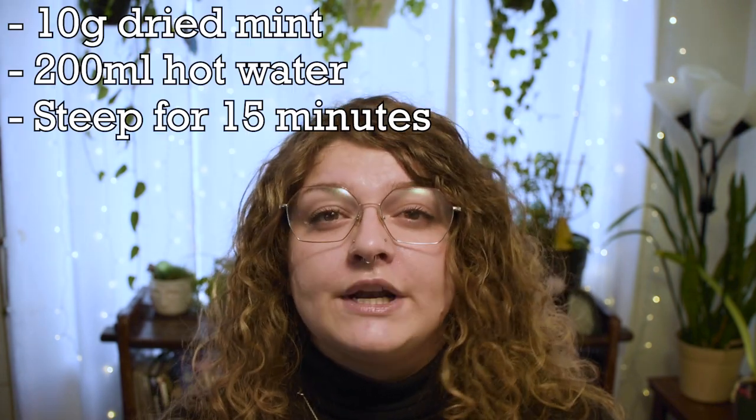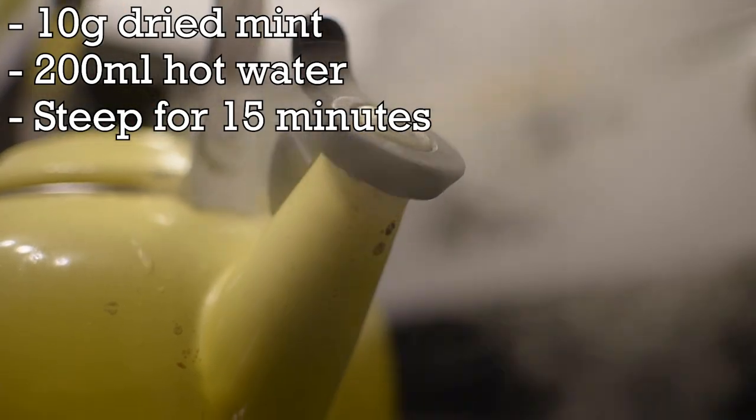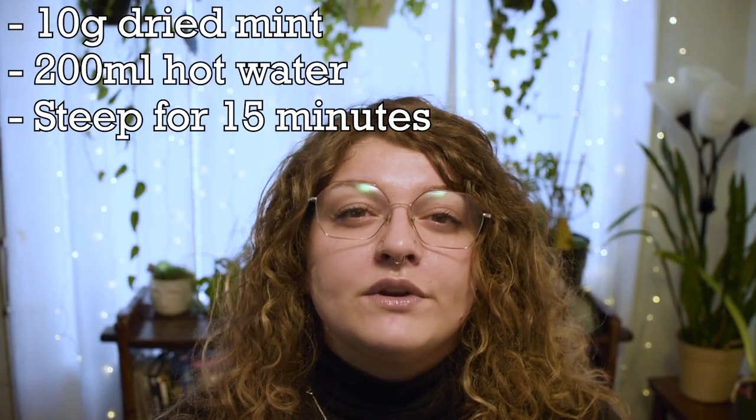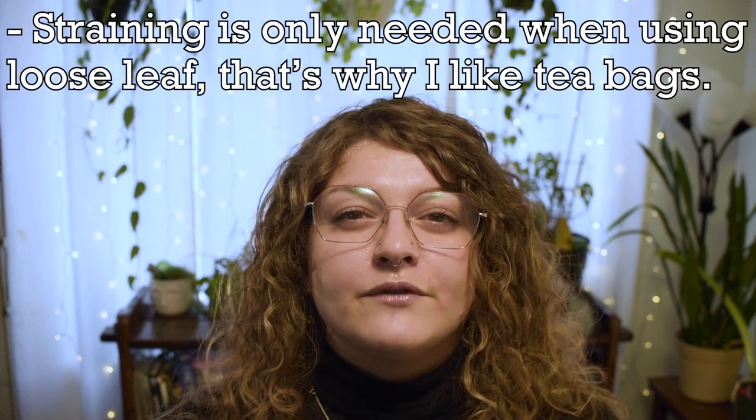For the developer solution there are two parts. The first part is 10 grams of dried mint — you can use loose leaf, but I prefer tea bags because then it's less for me to strain at the end. You're then going to take 200 milliliters of hot water and steep the mint for 15 minutes. After it has been steeped, you're going to strain it into a new container so that you can prepare to mix it into your photo tray.